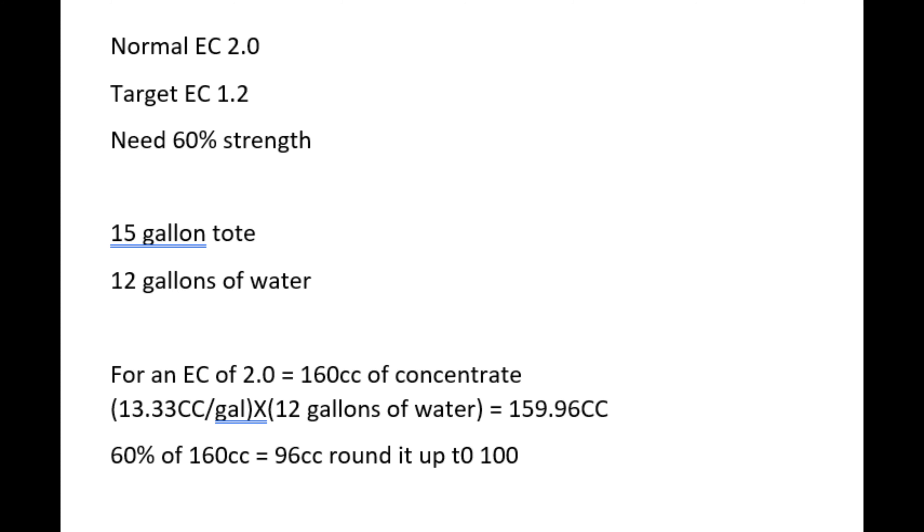To calculate how much nutrient mix I need: my concentrate — which I've shown in another video how to mix up — is designed to mix at 13.33 cc's per gallon of water. That gives you an EC of 2.0, using 13.33 cc's each of Part A and Part B per gallon. With this lettuce I only need an EC of 1.2, so I need to mix it at 60% strength.